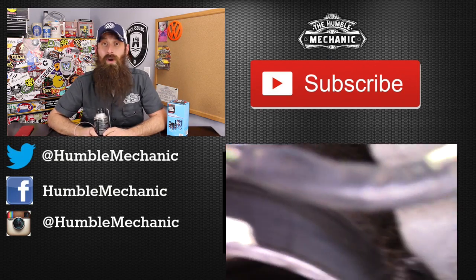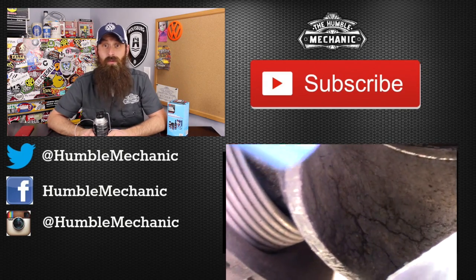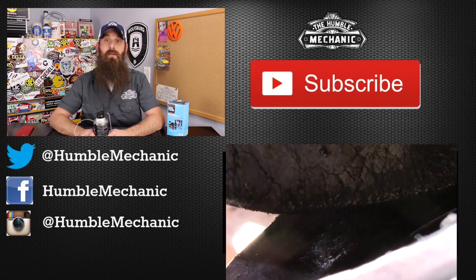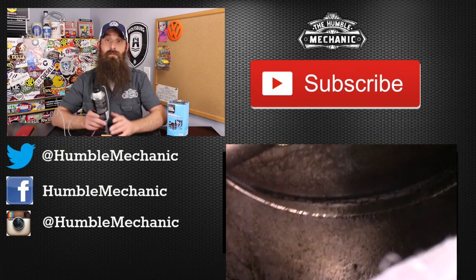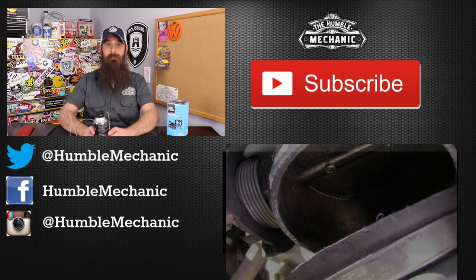There you have it — the 3M intake system cleaner with this crazy long straw that I'm pulling pretty hard on and it's not coming out, so no need to worry about that. I'll wrap it up here. If you have any questions or comments, post them in the comment section below. If you liked the video, throw it a thumbs up on YouTube. You can also subscribe on YouTube or on the blog at humblemechanic.com, and follow me on Facebook, Twitter, and Instagram. I'll put links to the 3M stuff in the show notes. Thanks for watching and I'll see you next time.